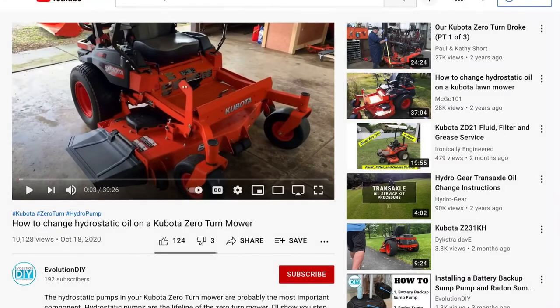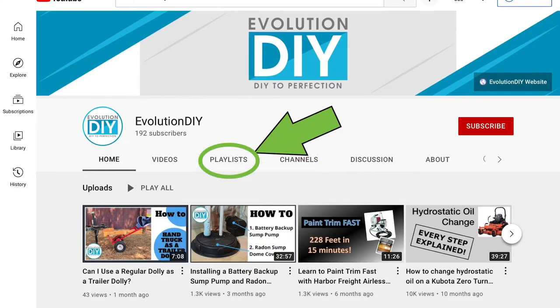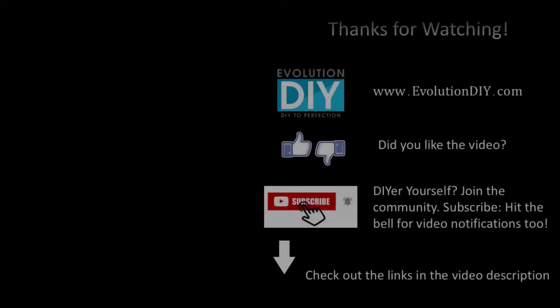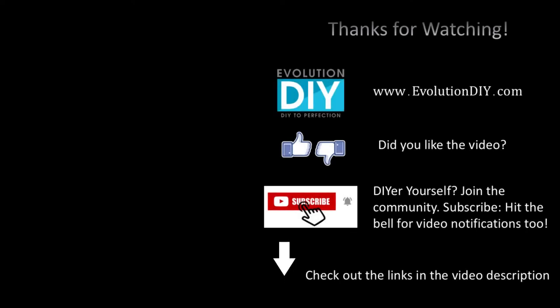Thanks for watching! If you're interested in other zero turn maintenance videos, check out my channel - I have a playlist dedicated to the maintenance I've done on my Kubota zero turn and I'll keep adding videos as I do more. If you enjoyed the video, hit that like button to tell the YouTube algorithm to send this video out to others like you. Subscribe to the channel for notifications of new videos, and check out the description for links to the things I used during the video. Thanks again!